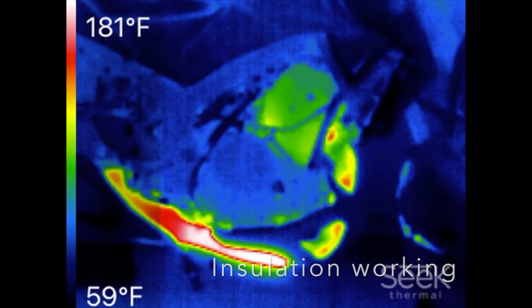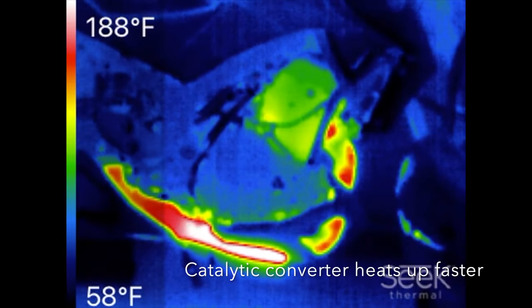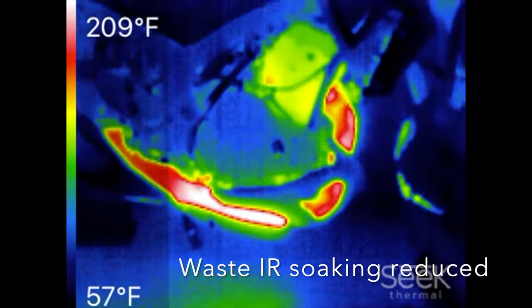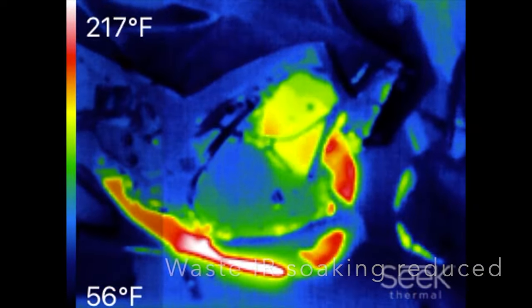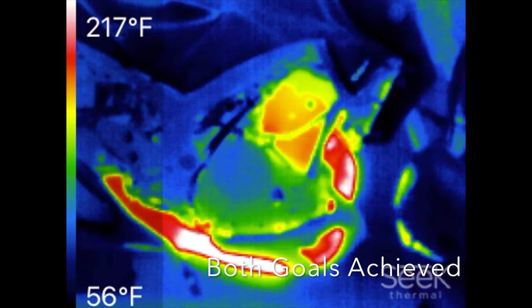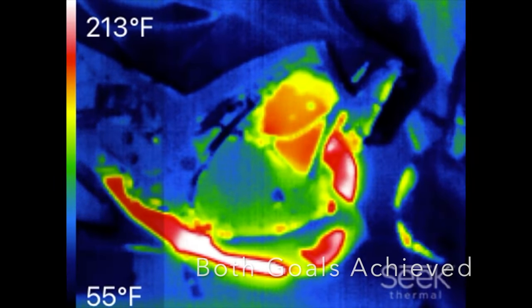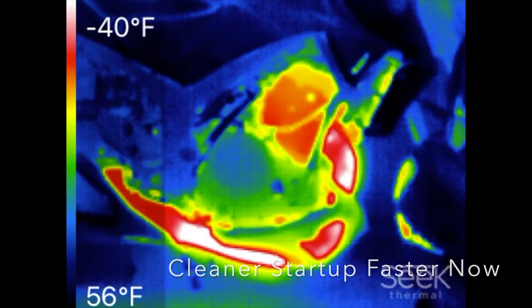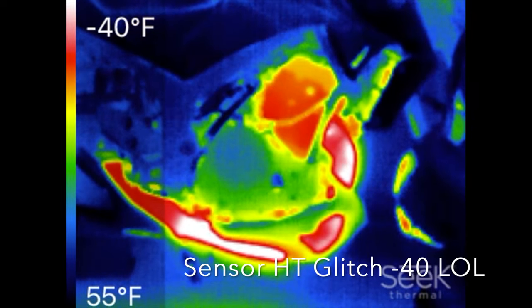What we notice here is that the header and downpipe are significantly less hot on startup, and more heat is in the mid-pipe and catalytic converter — exactly what we were going for. This achieves both goals of warming up the cat faster and preventing heat soaking of the front end of the engine at idle after high-speed runs.